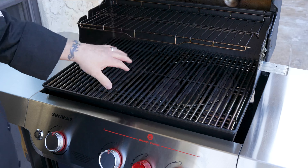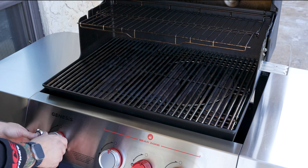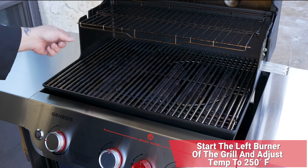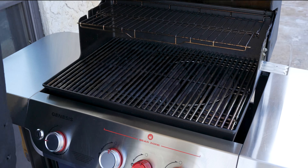Here we are at the grill. We've got everything cleaned up, and as you can see, we have expanded that top rack because that is where we're going to start the reverse sear process. Today we're going to be starting off indirect, so I'm only going to ignite one burner, and I'm going to use that burner to control temperature while we reverse sear right at 250 degrees. We're all set — let's let it preheat.